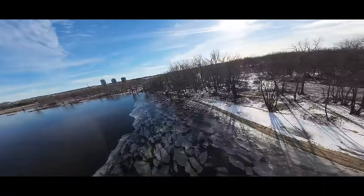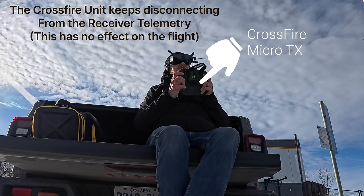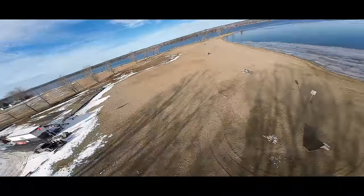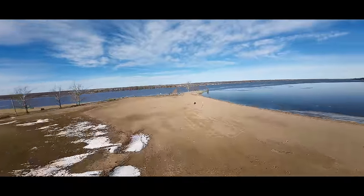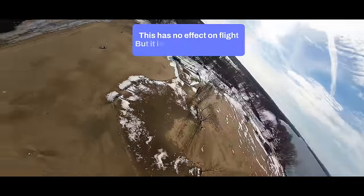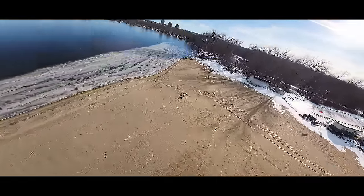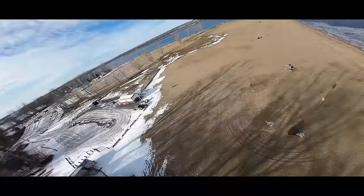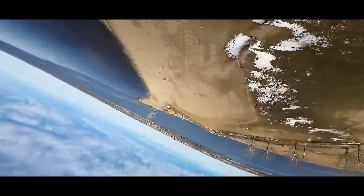If this drone falls anywhere into that ice, I'm not going to go get it. I also have to mention my Crossfire module on this radio — I've tried firmware updates but I keep getting telemetry lost. It loses telemetry whenever the voltage gets low on the drone, or if I go behind me, or off to the side. Anyway, enough about that — let's fly this baby and see how it does.